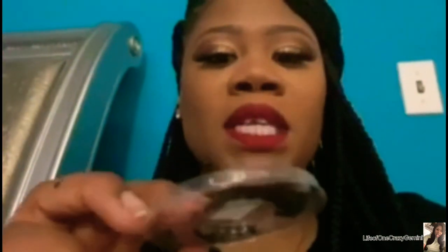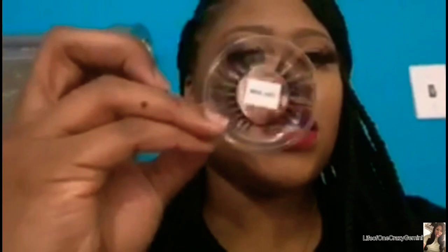So the next pair is Miss Judy. Look at those — it's a very natural looking lash, very thin. You can tell by the band; the band is very thin as well. This is like a natural everyday lash — these are lashes that I would probably wear to work. I actually probably would wear the Auroras to work too.